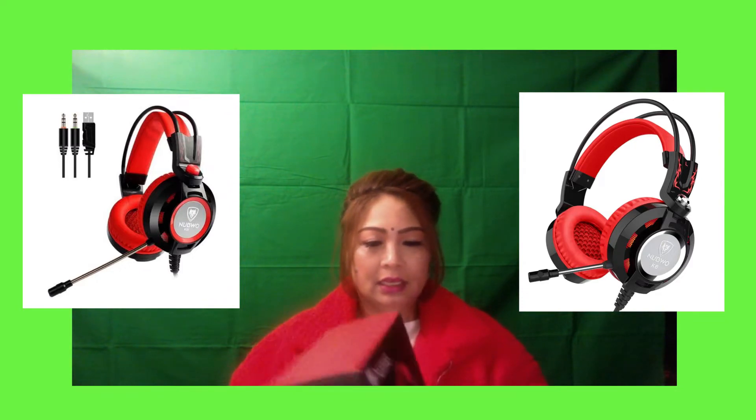Hello, how are you? Thank you very much for passing through my YouTube channel. Here is the USA Live Stream TV Gadget and Things, and today I'm going to do an unboxing.